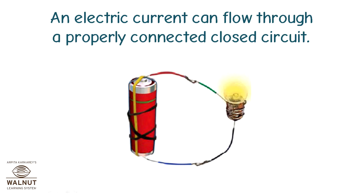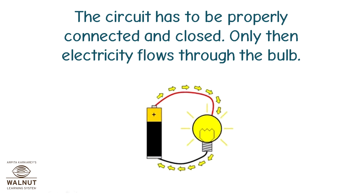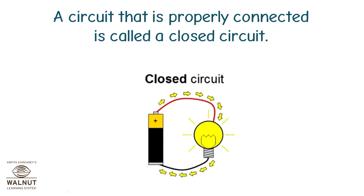An electric current can flow through a properly connected closed circuit. When current flows, the bulb glows. The circuit has to be properly connected and closed — only then does electricity flow through the bulb. A circuit that is properly connected is called a closed circuit.